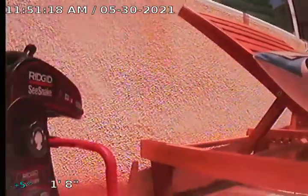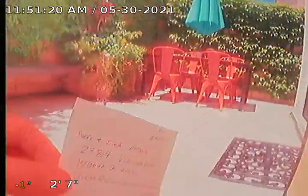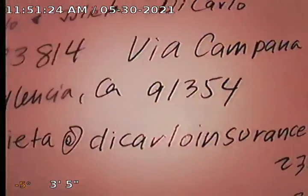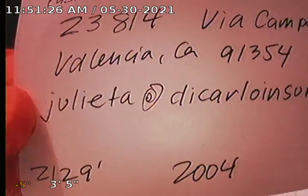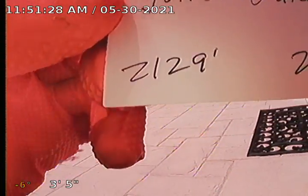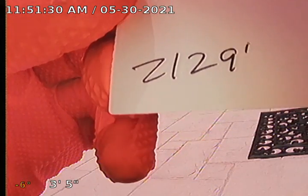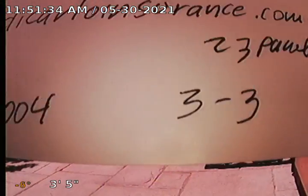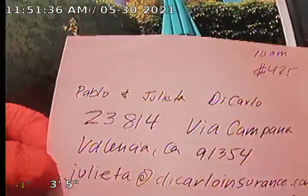Guardian Home Inspection performing a sewer line inspection for property at 23814 Via Campana, Valencia, California 91354. The property is 2,129 square feet, built in 2004, three bedroom, three bath.